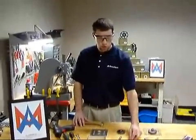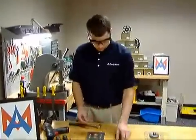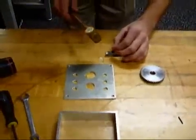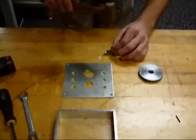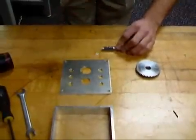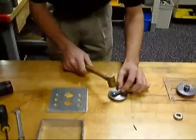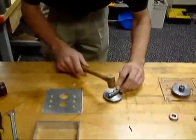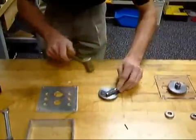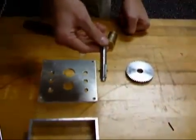The kit comes with two roll pins, so you have two chances to insert the roll pin into the outlet shaft. Make sure you insert the roll pin on a hard surface so that the roll pin does not bend. Once the roll pin is centered in the shaft, you're finished.